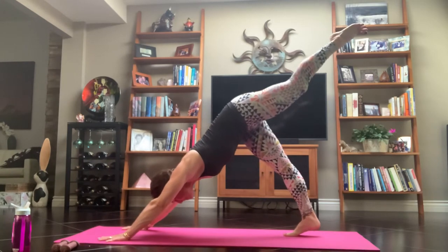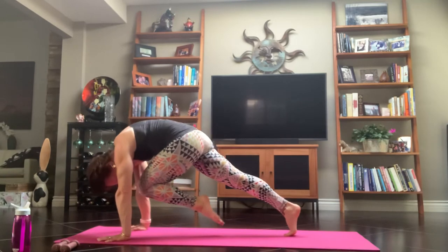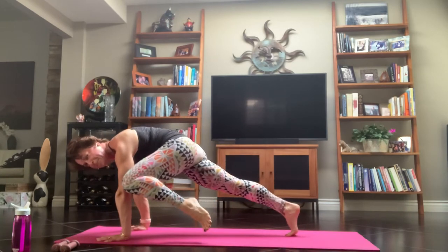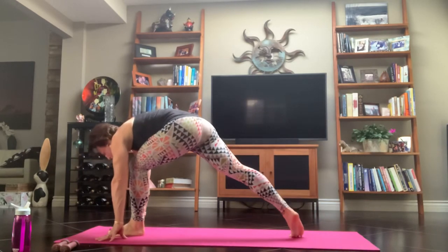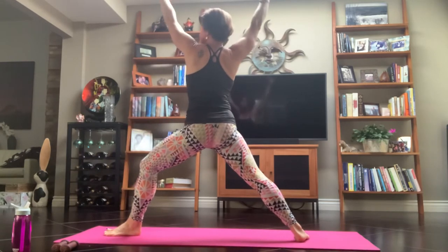Inhale, your left leg goes to the sky. Exhale, knee to nose. Inhale, extend your leg up. Exhale, to that left elbow — just give it a little tap. Inhale, extend your leg, reach it up. Exhale, step through between your hands. Flatten that back foot down. Inhale, to that Warrior II — just enjoy moving and breathing.